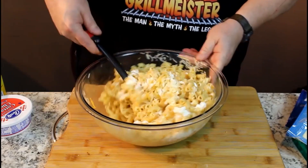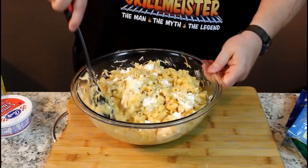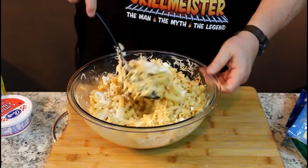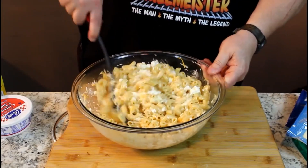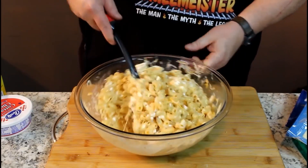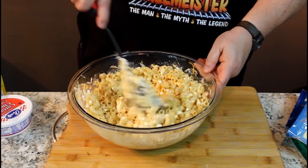We can add more cheese if needed, but I wanted to start out with a half a cup of each one and stir it all in good. It's still hot enough to melt our cheese. Let me get this stirred up real good and I'll be right back with you.